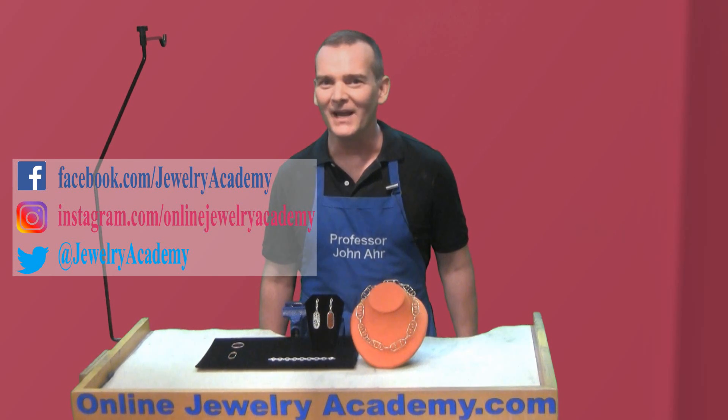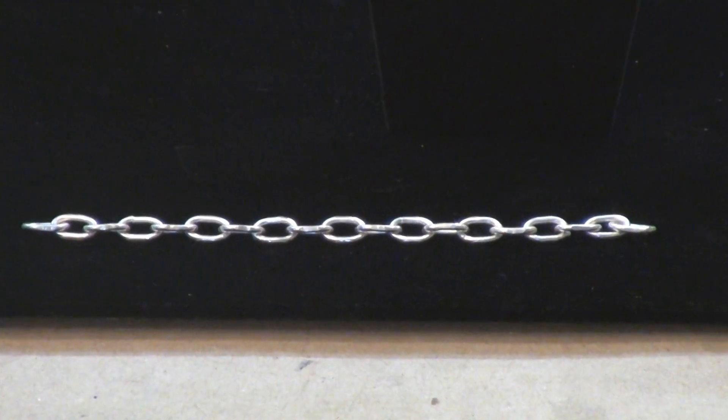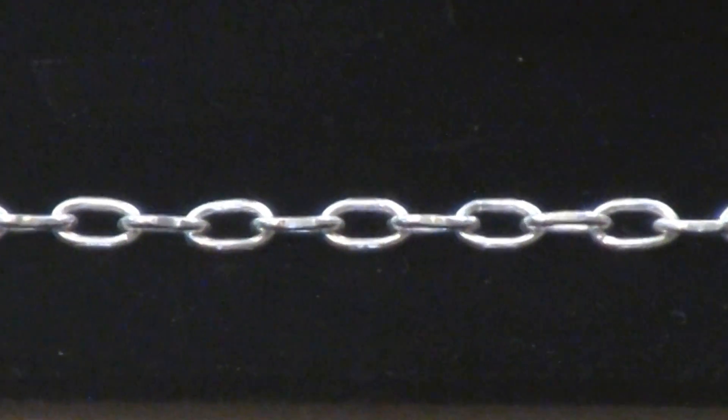And sometimes there's some gems on those sites. In this video, I'm going to talk about this shape — the shape of an individual link of a drawn chain.